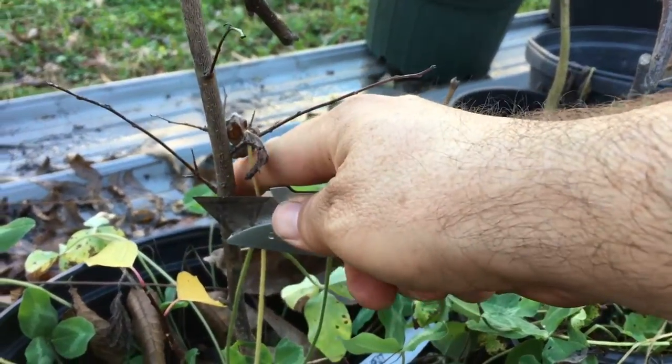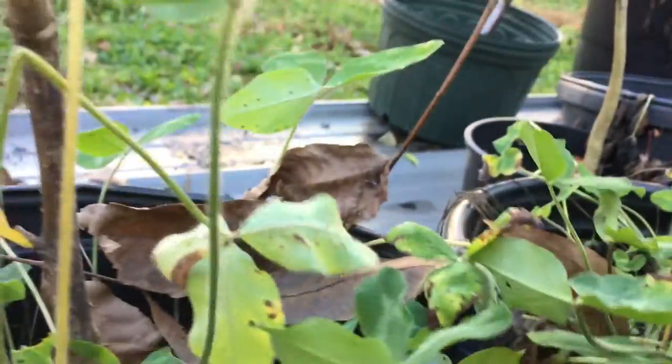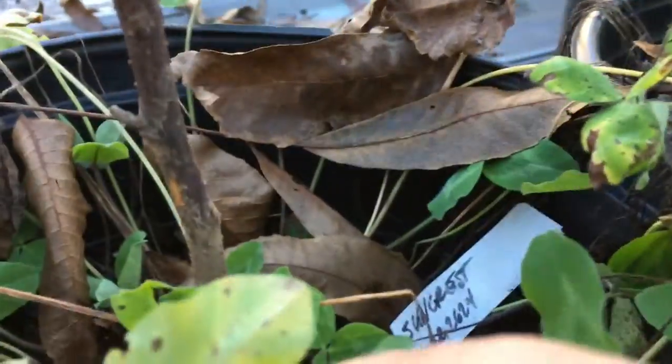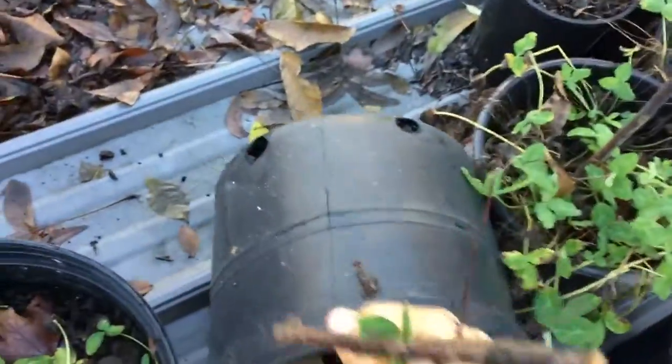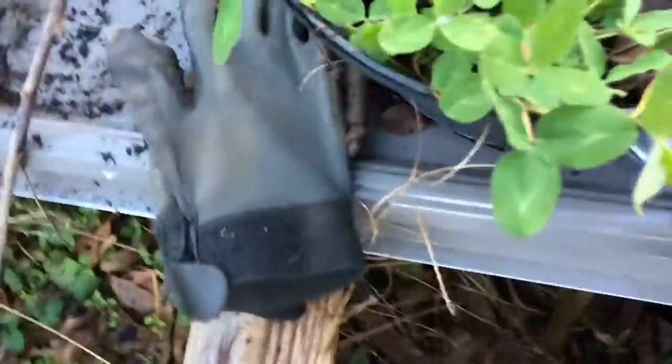I'm gonna do a scratch test here — tough to do with one hand. If I flip that up, you can see — brown. I'll go even further down and be more aggressive. Nothing — dead. So I now know that this whole rootstock is dead. Dead, dead, dead. I lost that entire rootstock.